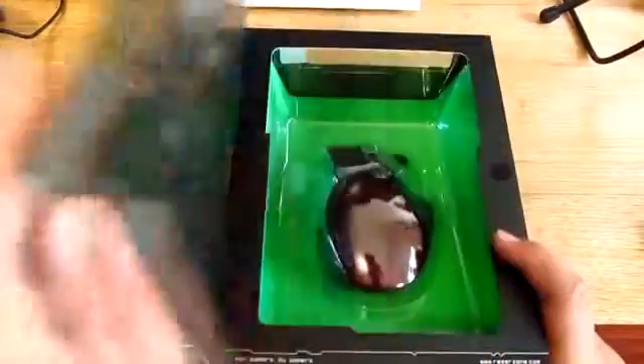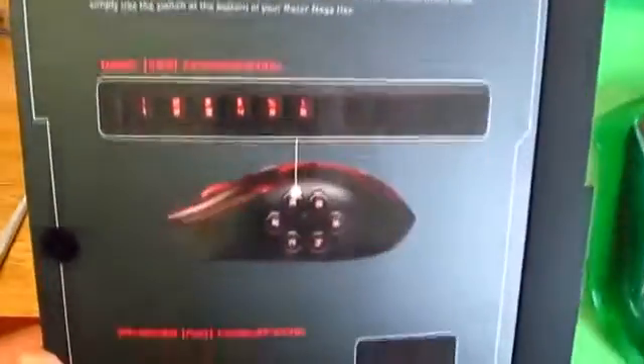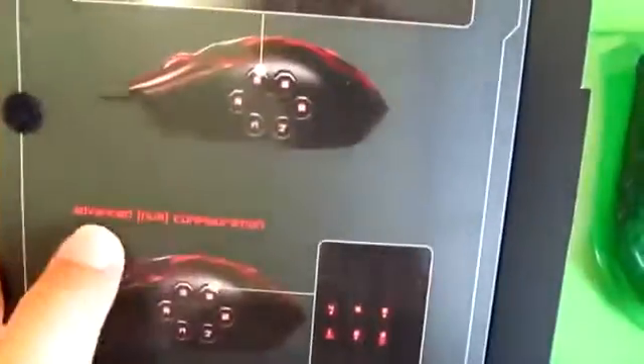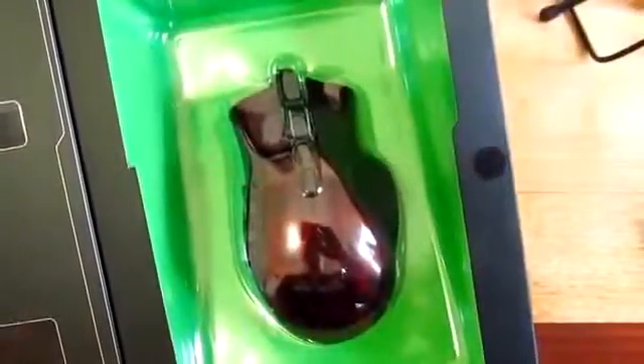As you open the cover it tells you the modes for the mechanical thumb buttons. One, two, three is for basic and the num mode is for advanced. The switchable slide is located on the bottom of the mouse, and you'll also see the mouse itself.